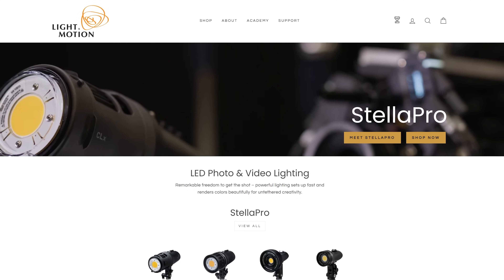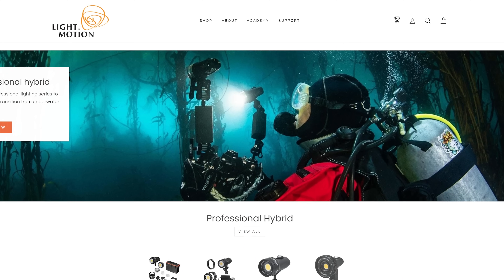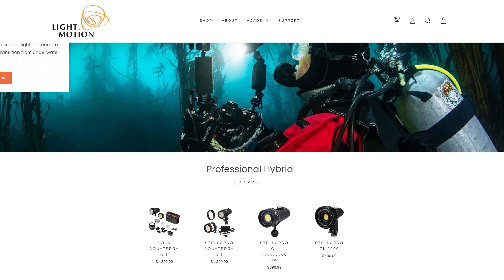You may be familiar with the company Light in Motion. They've been making LED lights for a very long time, mostly for video production as well as underwater photography and videography. They reached out to me — they wanted me to do a preview video, so this isn't a review video, it's a sponsored video, but I'm going to try to give you as many details about this light as I can.